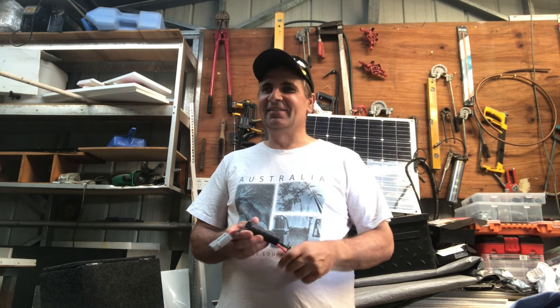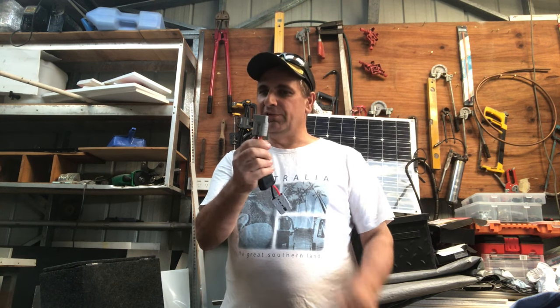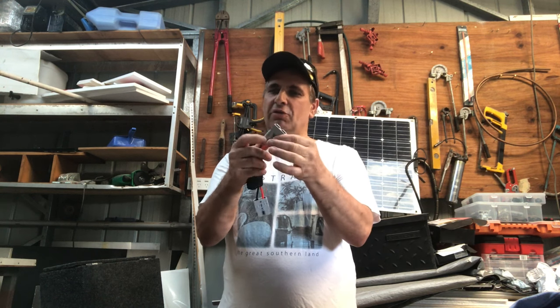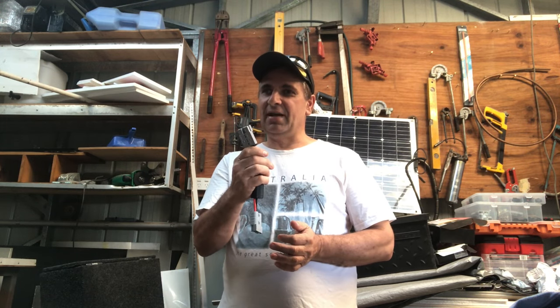G'day there viewers, how are you today? I did an Anderson plug fitting video. Now I thought I'd do a video on how to remove your lugs and your Anderson plug connectors, in case you've got to replace the plastic part or you need to get the corrosion off the pins. I'll show you an easy way to get them out.